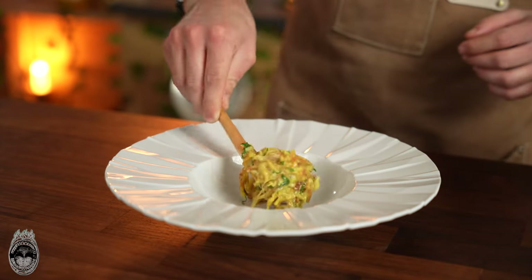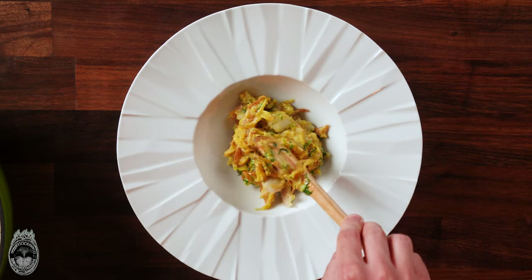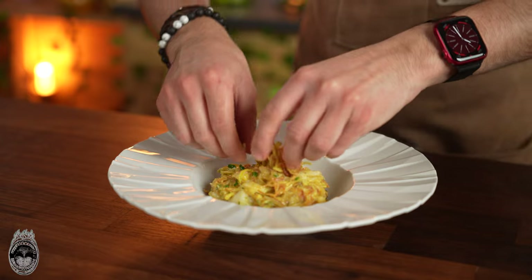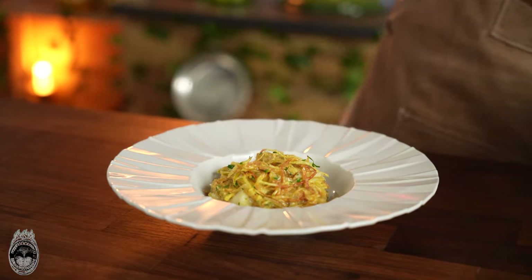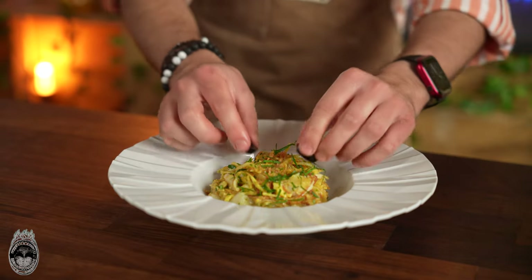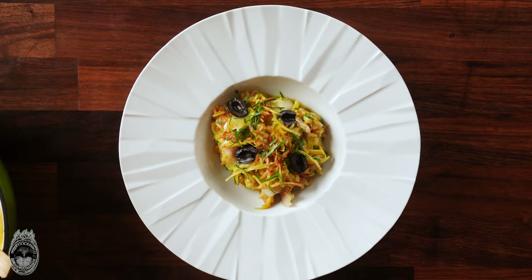You can serve the codfish however you want. In Portugal it's typical to eat it with a very fresh salad. Finish with some shoestring potatoes on top for a nice crispy texture, chopped parsley for decoration, and the final touch is the black olives.